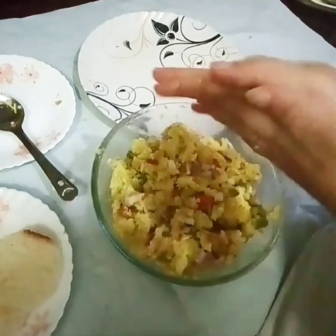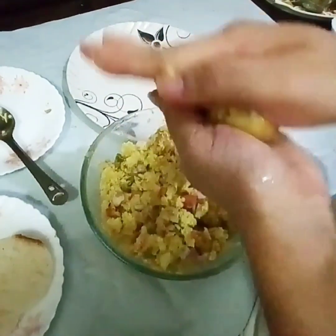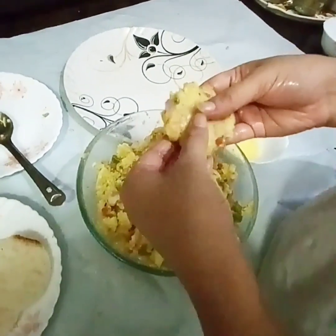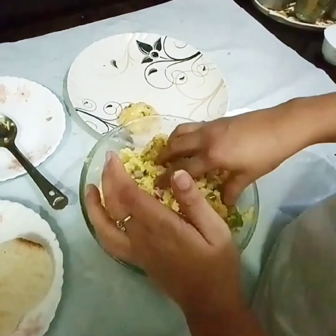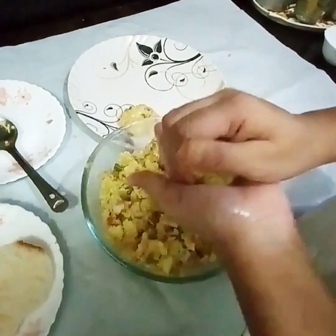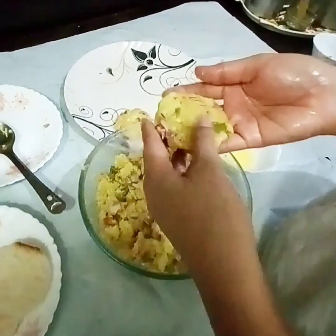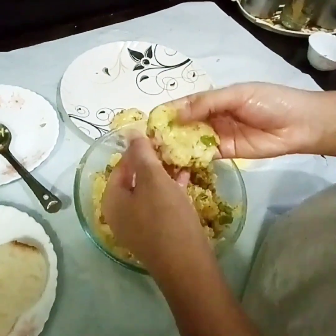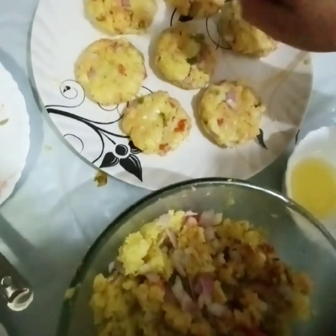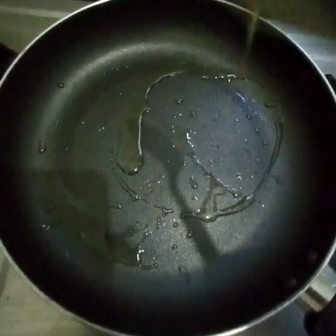Now let's make it into patties. First put it on the surface, take it into shape, and press it into the shape of a patty — like this. I'll show you here. This is one, this is another one, and this is another one.